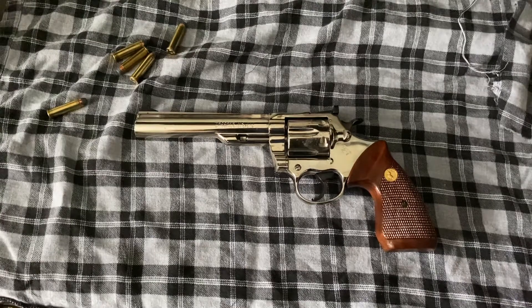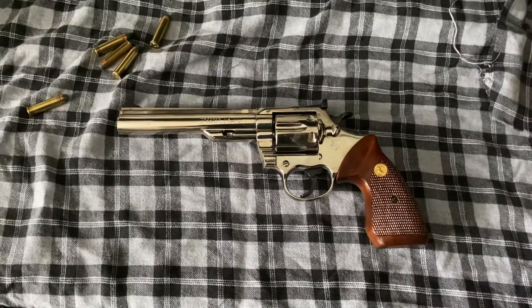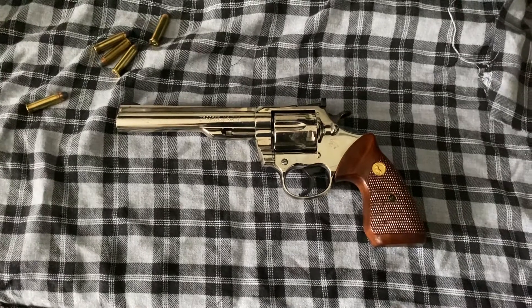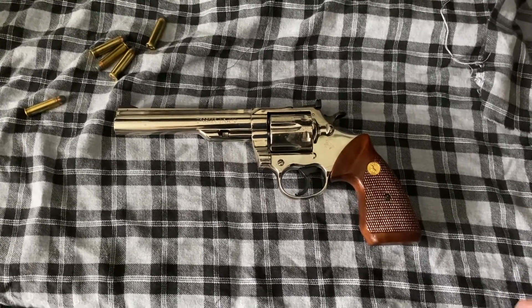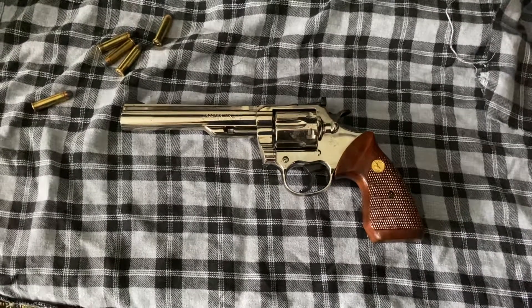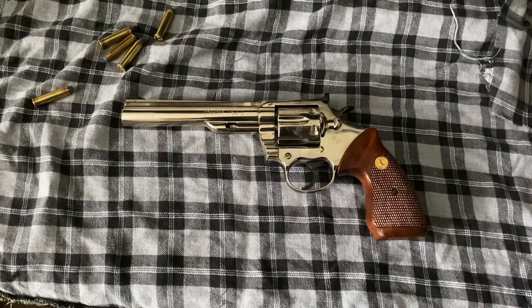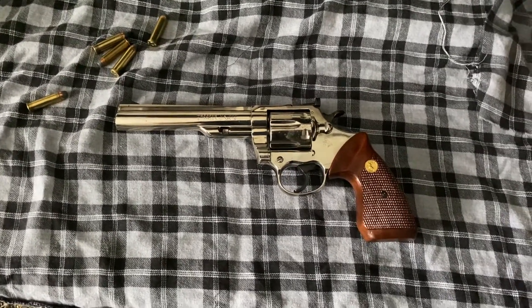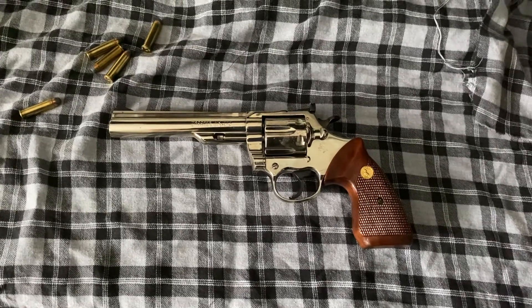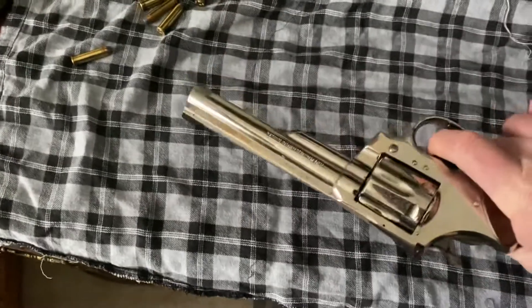A couple of my favorite things about it: the trigger is about as smooth as you're ever going to get. You pull the hammer back — typical with Colt — there's no grit, very little pull and it goes. The other piece is I like the heavier barrel on the six inches; it allows you to come back to target very quickly, and the muzzle flip isn't as bad on a Magnum round as you'll find on a lighter weight or shorter barrel revolver.